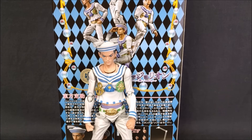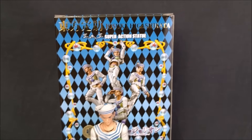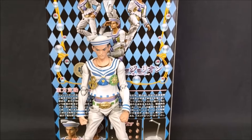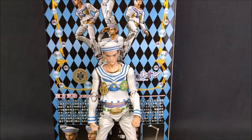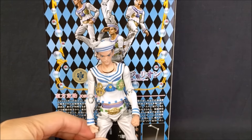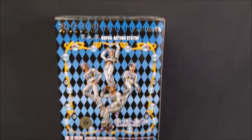What's up guys, Sheldon back with another review. Today we are finally looking at the Super Action Statue — Josuke Higashikata from JoJo's Bizarre Adventure Part 8, JoJolion. This one actually came out quite a while ago even though JoJolion is still going on, but we're finally taking a look at Gappy, or Josuke 2.0.